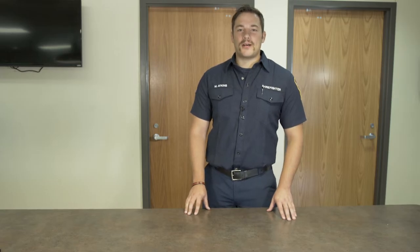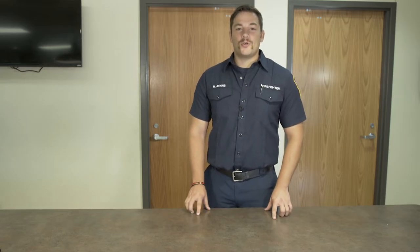Hey guys, welcome back to Open Flame. As always, I'm your host, Mason Atkins. We've got an awesome show for you today, and I can't wait for y'all to see it.